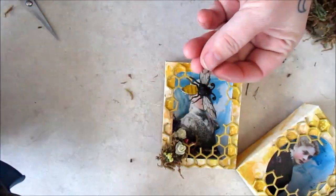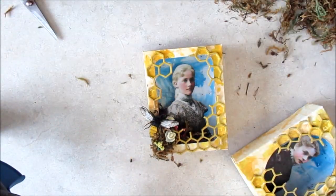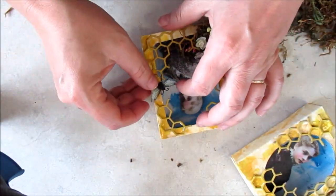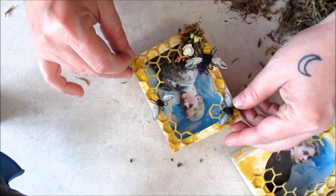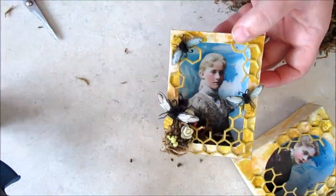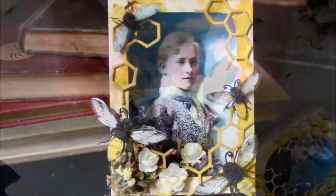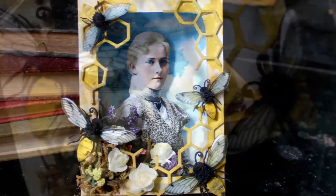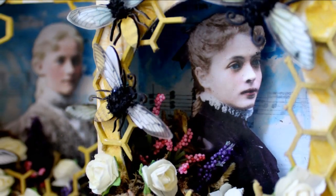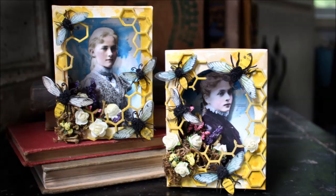Now to add those beautiful bees. For more information and a supply list of the products used in this project, follow the blog link in the description. And if you're inspired to make your own honeybee box, be sure to share with me on social media — I love to see the things you make.